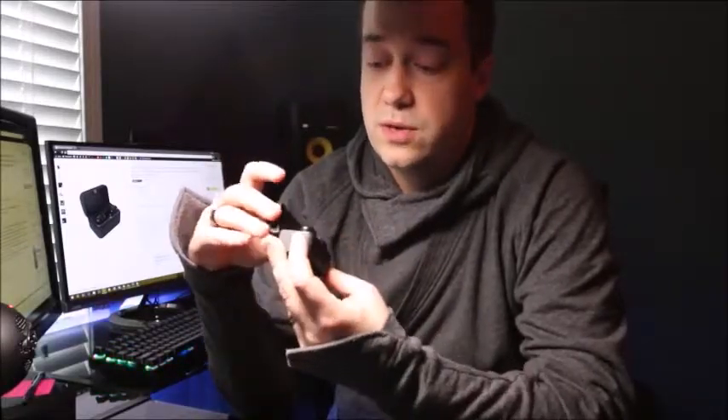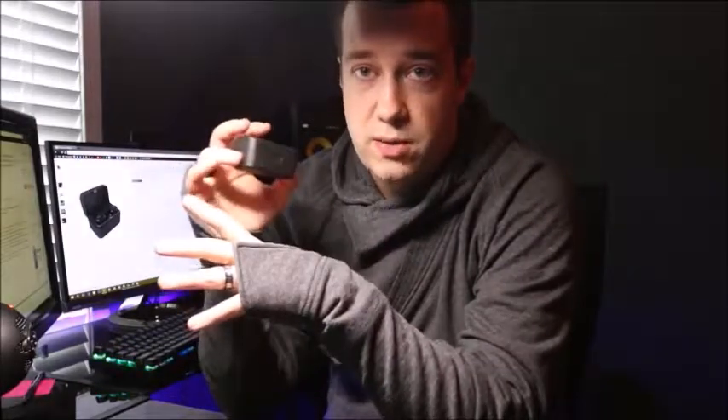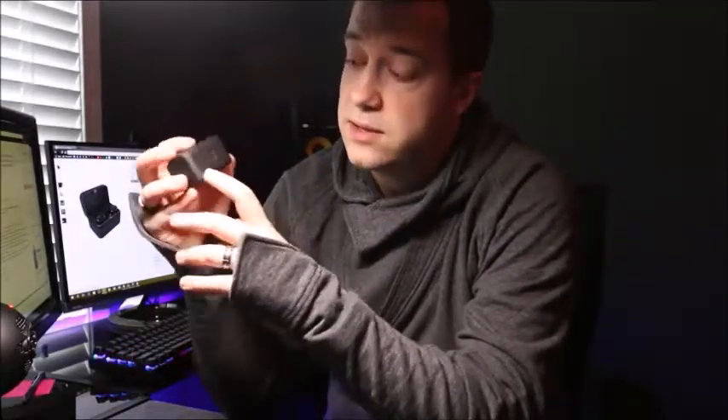It has a micro USB plug so you can charge the case. The case acts as the charger for the two earbuds inside. One of the things I really like about this case is the battery meter on the outside. It tells you how much power is in the case itself. If you click this little button, you'll see it gives you four little blue dots.